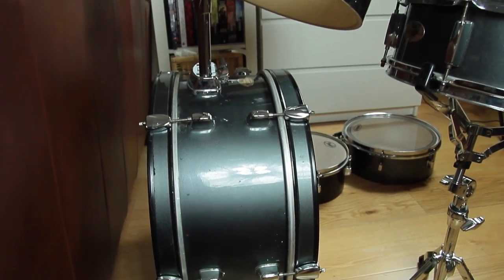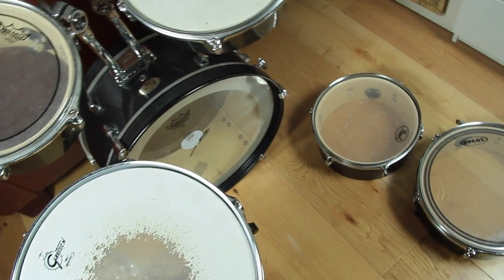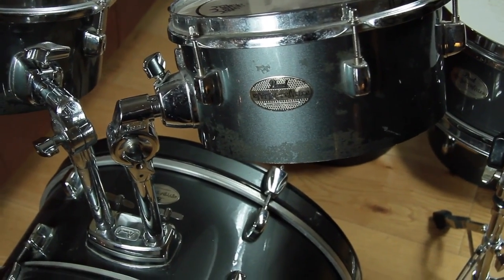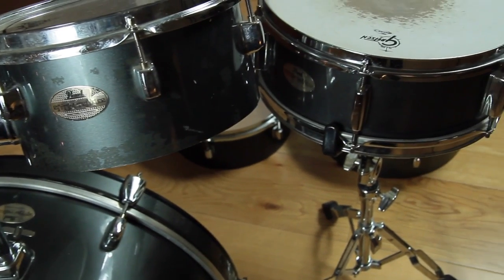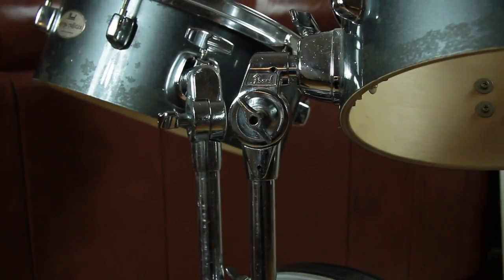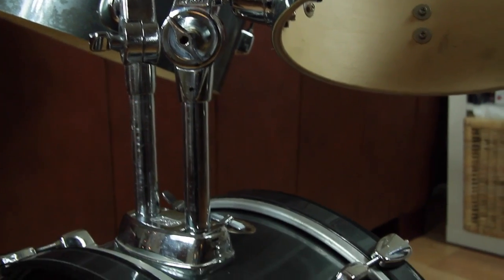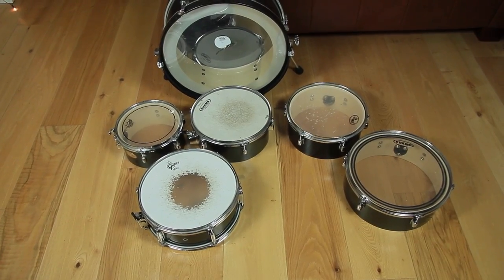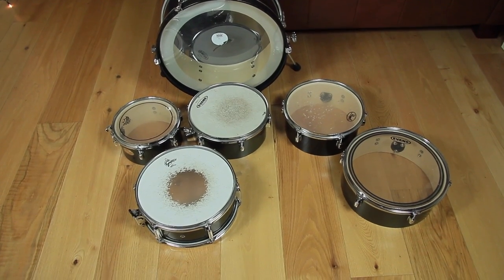It will feel like playing a real acoustic kit, but only take a small space. This kit is second hand and in an average condition. The wrapping is blurred and the rims are rusty and dirty. We managed to get an additional 12 inch pad from the same type of drum kit as well, so the finished kit will turn out as a 6 piece kit.